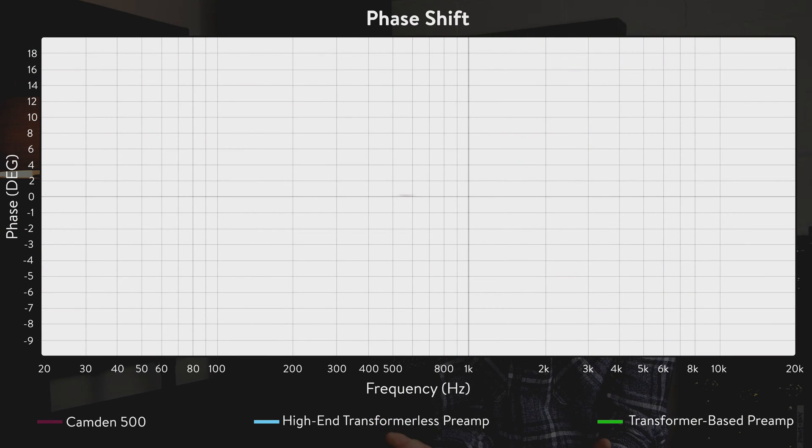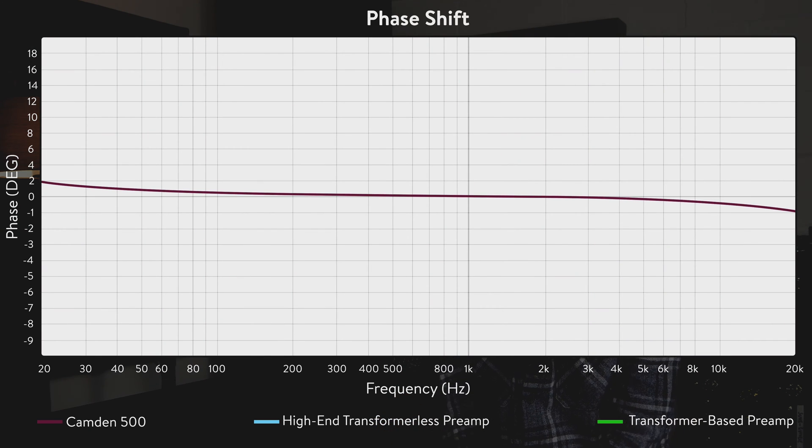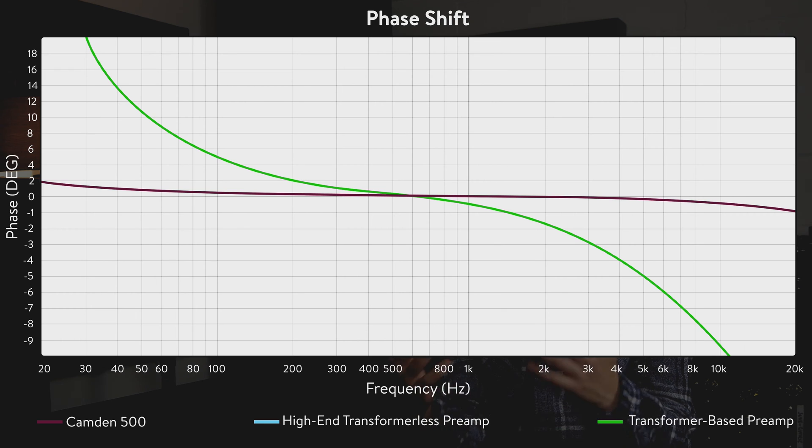Another important factor to a preamp's transparency is phase shift. Phase shift causes certain frequencies to be delayed when they are amplified by a preamp. This can result in sluggish transients, a lack of punchiness and tonal colouration. Kando 500 exhibits just 2.25 degrees of phase shift between 20Hz and 20kHz, resulting in instant and lifelike transients at all frequencies and on all sources. Phase shift on some transformer-based preamps can be as much as 90 degrees at 50Hz, which essentially means that 50Hz is delayed by 5ms as it passes through the preamp.